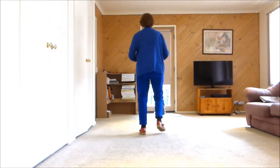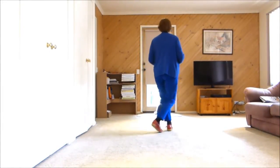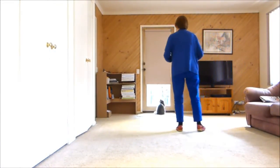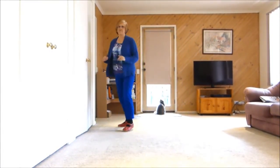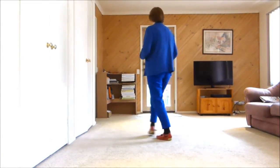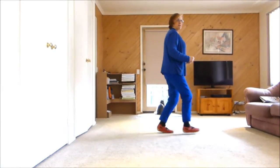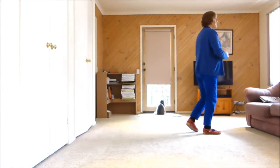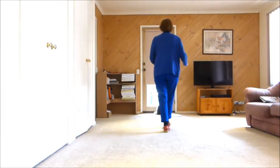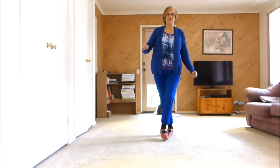That's the whole dance. Let's put it together from the top. Seven, eight. Forward rock, back, across, side, behind, side shuffle. Forward rock, back, across, side, behind, side shuffle. Step forward, half pivot. Step forward, rock, back, half forward, rock, back, back, together, cross. Side rock, cross shuffle. Quarter turn forward, together forward, together forward. Side rock, behind, hold. Side rock, behind, quarter turn. Step quarter pivot or paddle turn. Step quarter pivot or paddle turn. Step, hold, step, hold.